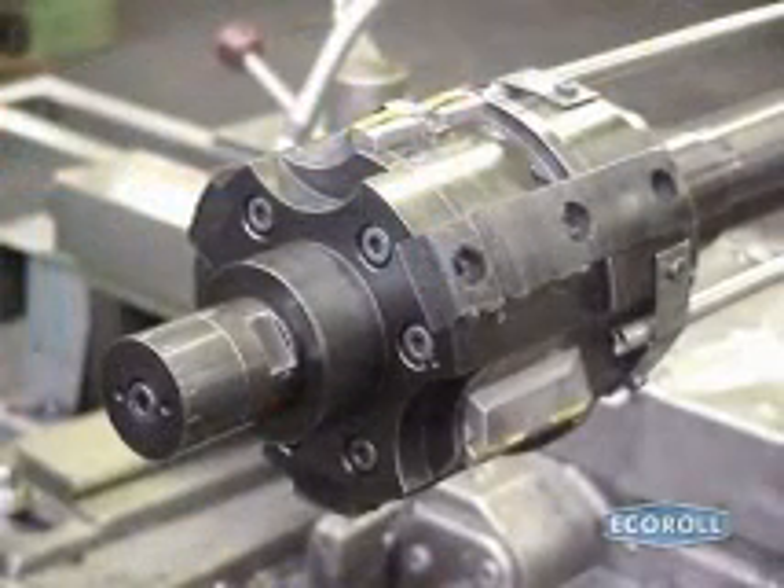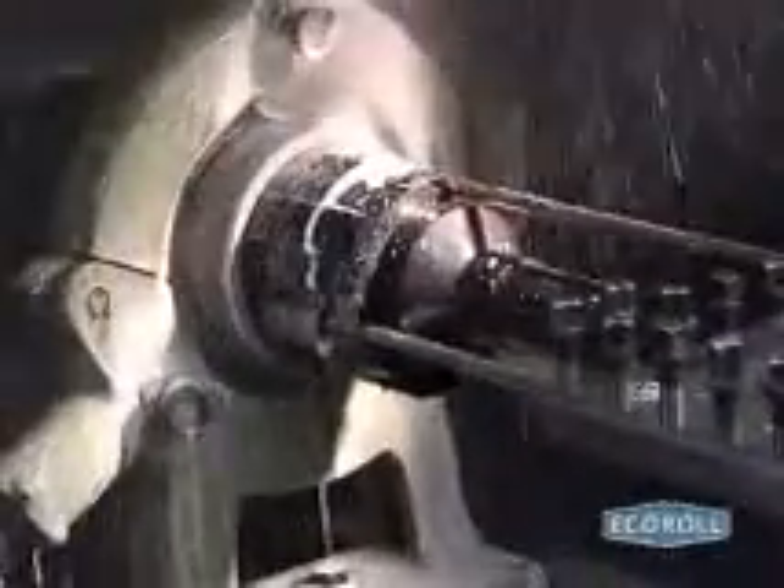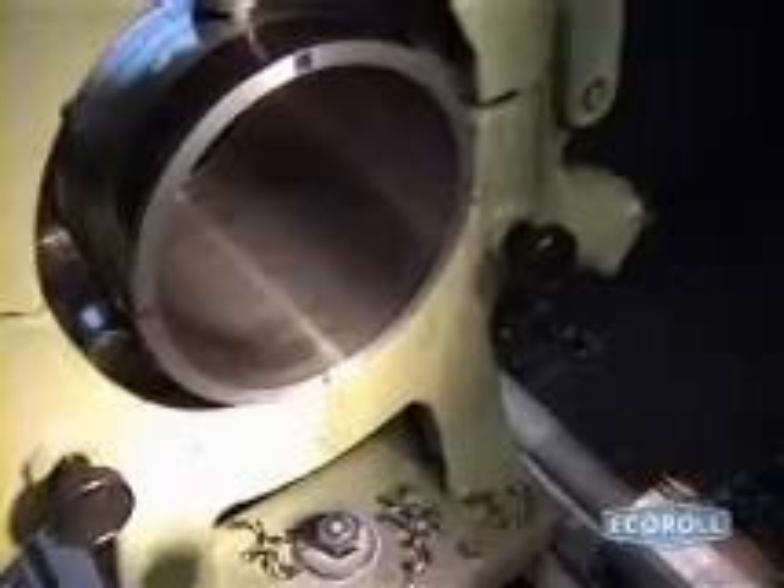The first prototype, a three-knife Omega skiving head with a diameter of 140 mm, performed successfully in the first trial. Tubes were deliberately deformed such that their cylindrical form deviated from the circular by 1.5 to 2 mm. After skiving with the Omega skiving head, these tubes exhibited deviations of just 0.02 mm.